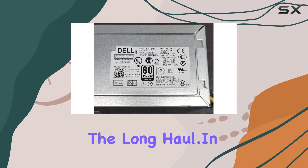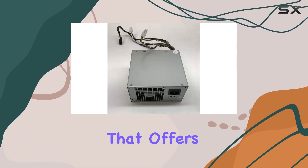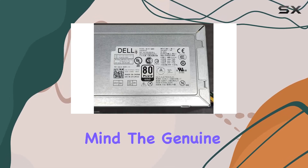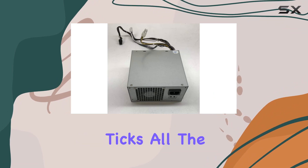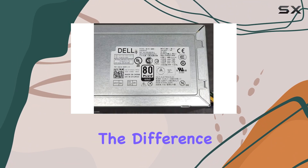In conclusion, if you're in the market for a dependable power supply unit that offers excellent compatibility, reliable performance, and peace of mind, the genuine HU 365 EM 00 power supply by Abid Deals ticks all the boxes. Upgrade your system today and experience the difference firsthand.